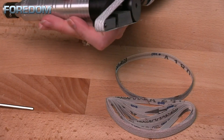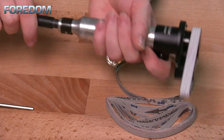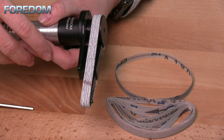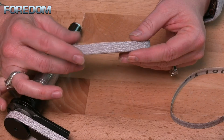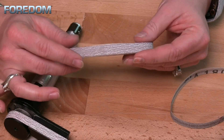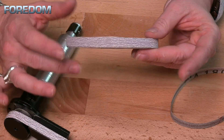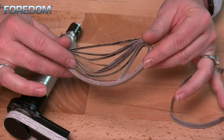I can now take and attach this to my flex shaft. And now I can either use this by hand or I can put this into my handpiece holder for a little more stable setting. Now each of these belts are 10 millimeters or 3 and 1/8 inch wide by 257 millimeters or 10 and 1/8 inch long. Additional belts can also be purchased separately.